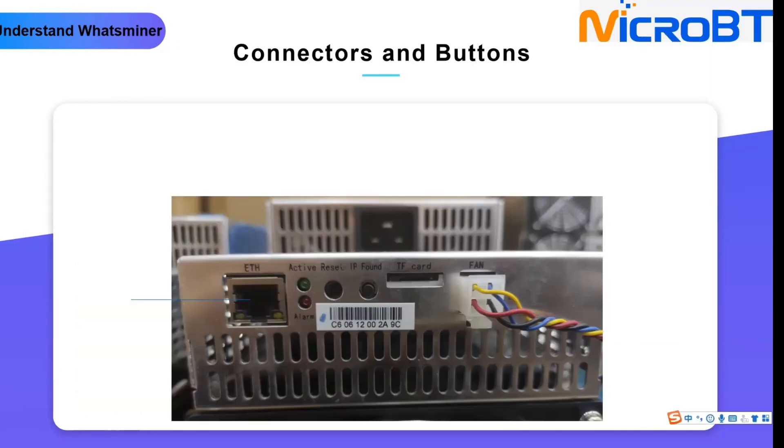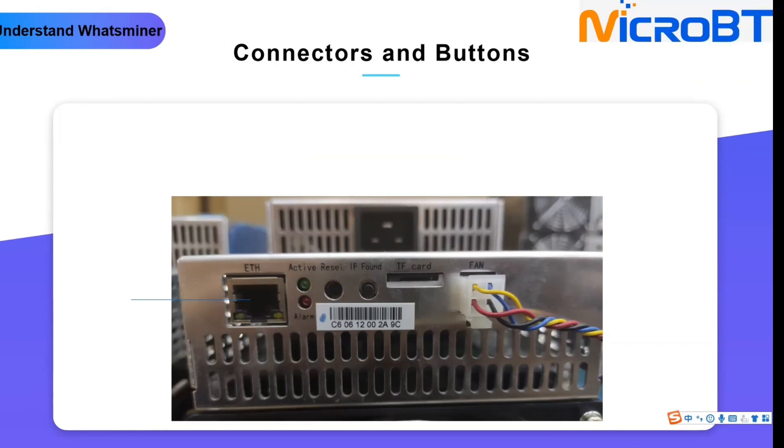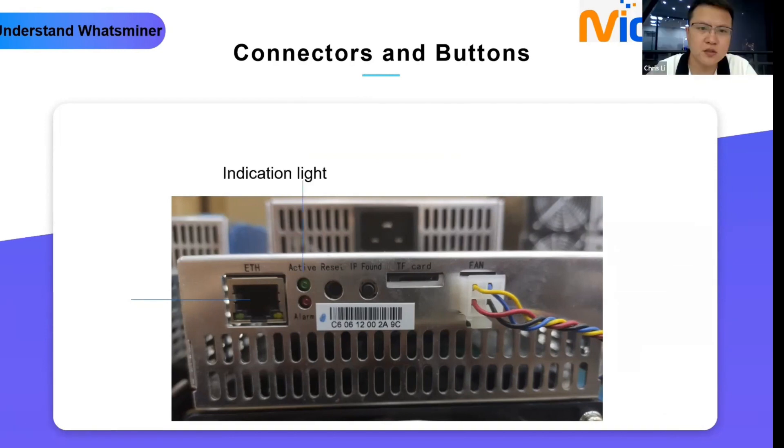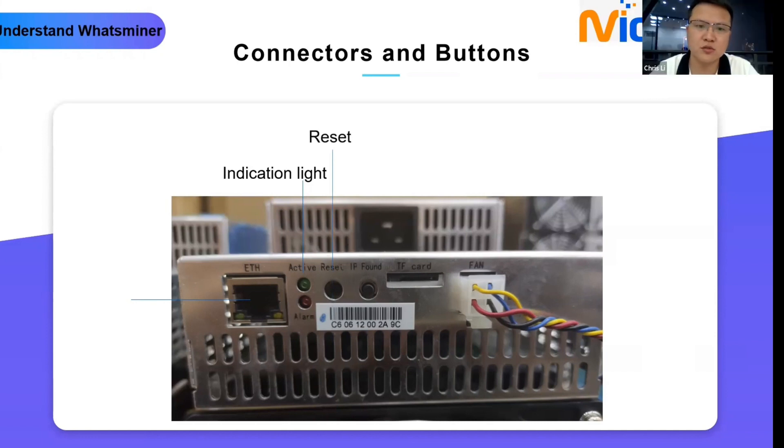This is the second part: connectors and buttons. Almost all the buttons and connectors are on the control board. First, we can see the indication lights — there are two lights total: the active light and the alarm light. When your device has an error code, the alarm light will blink red. Normally the active light blinks green. The reset key requires a nail or something small to long-press when you need to reset the device.